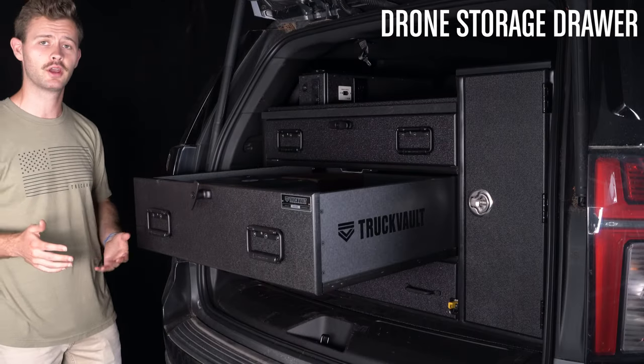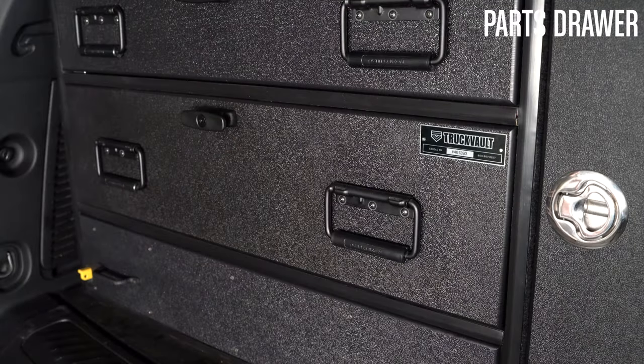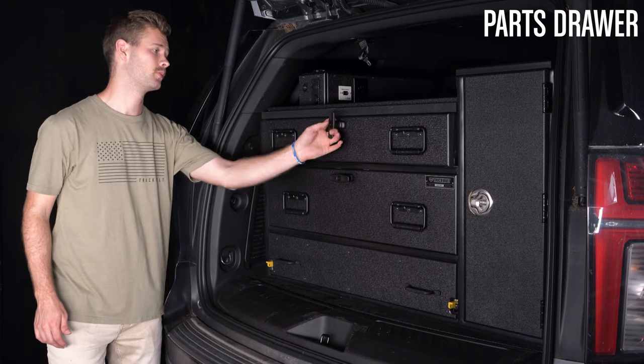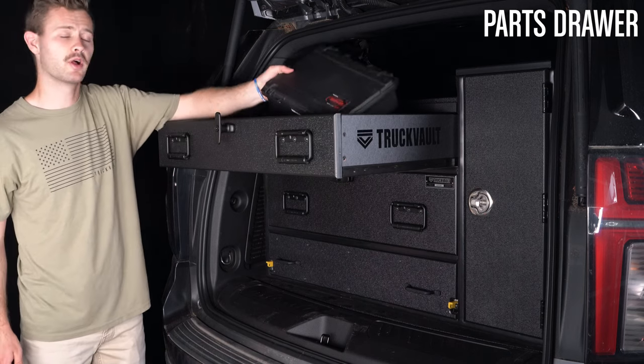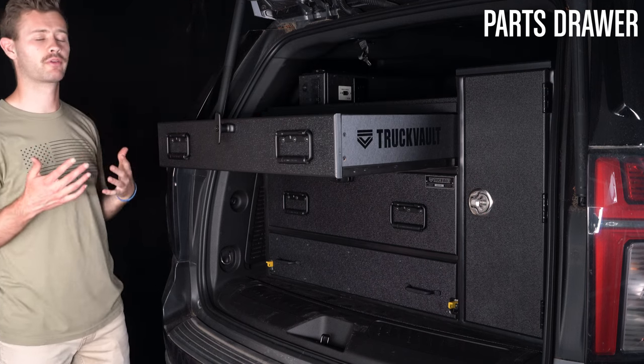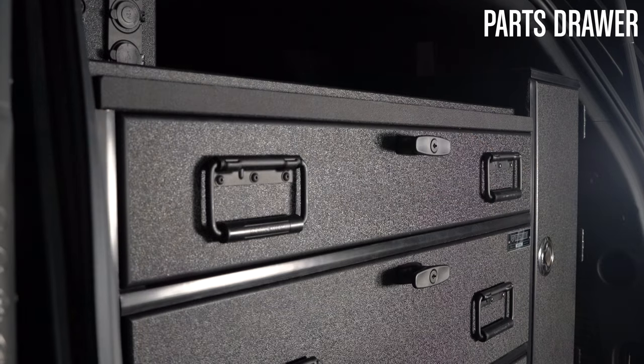Up top we have a small parts drawer. This is great for storing electronics, maybe some smaller cases, or any lower profile gear that you need on the scene.